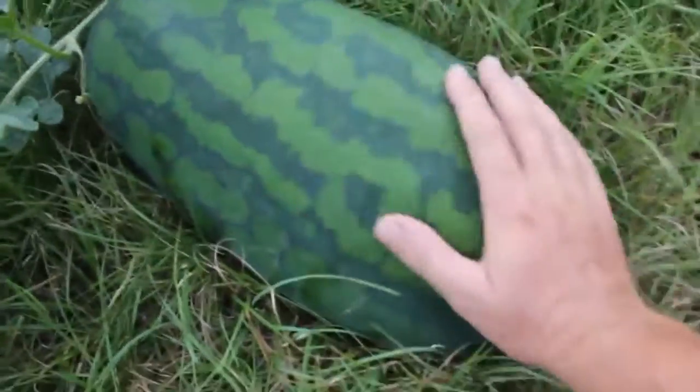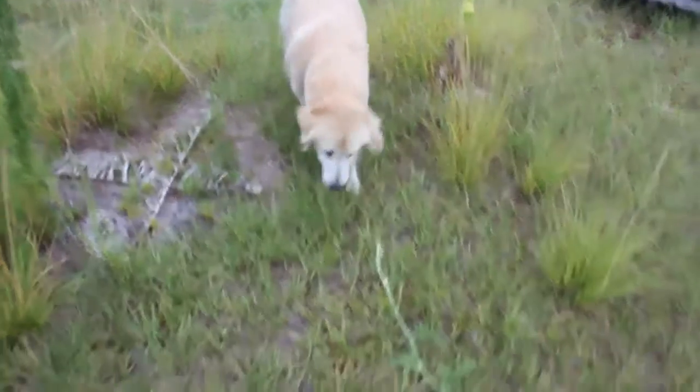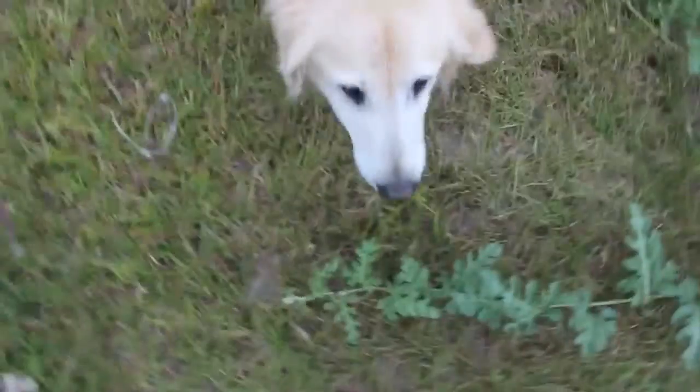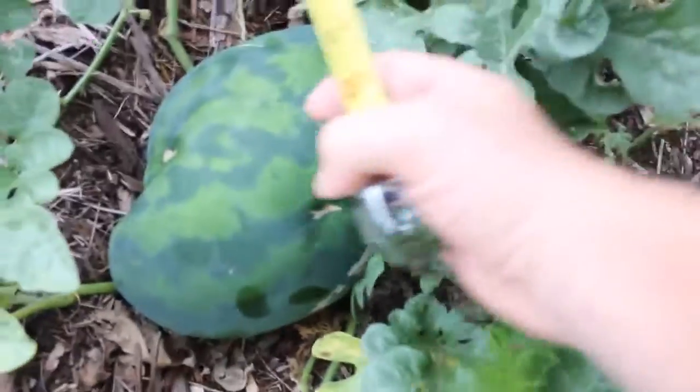These are my largest melons so far. Rocky, you gonna eat the melons? No, he doesn't like melons — he likes mangoes, not melons. Don't touch that. All right, this is a smaller one, more round.